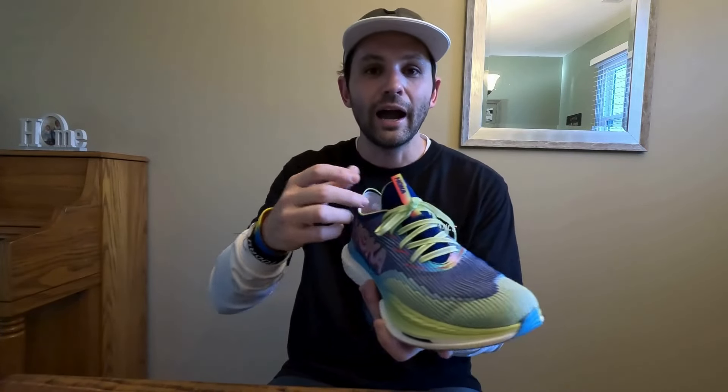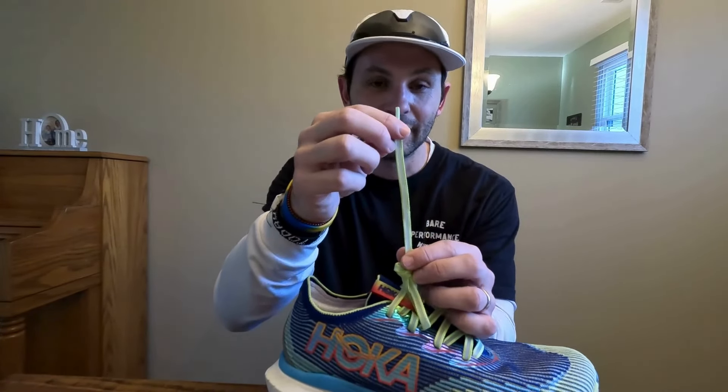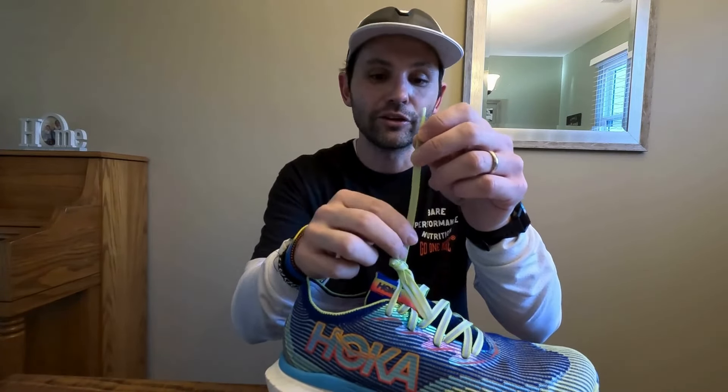Here are a couple of things that are kind of bothering me that I still need to test out. This tongue is just really weird — it bunches like crazy. I don't have a narrow foot, but it definitely bunches for me. These laces — I did a video already on these — they're pretty bad. I need to switch these out for my next run. They're just almost like wrapping paper ribbon. They're just really not that good.